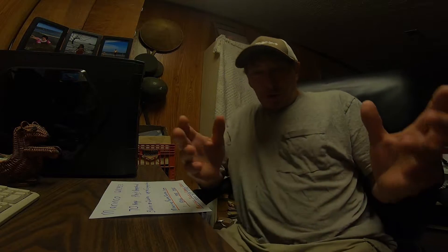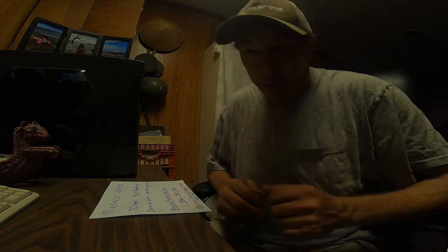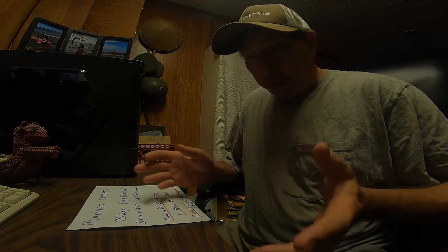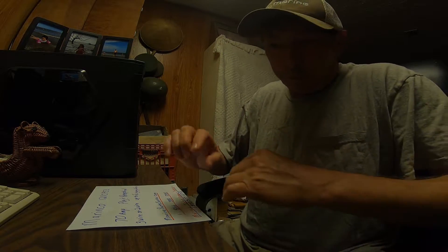Good morning, welcome back to Chippo Fishing. Today we're going to be doing a review and a little bit of information on my new trolling motor plug. I read the product reviews where it was sold and it seemed like a really good product.